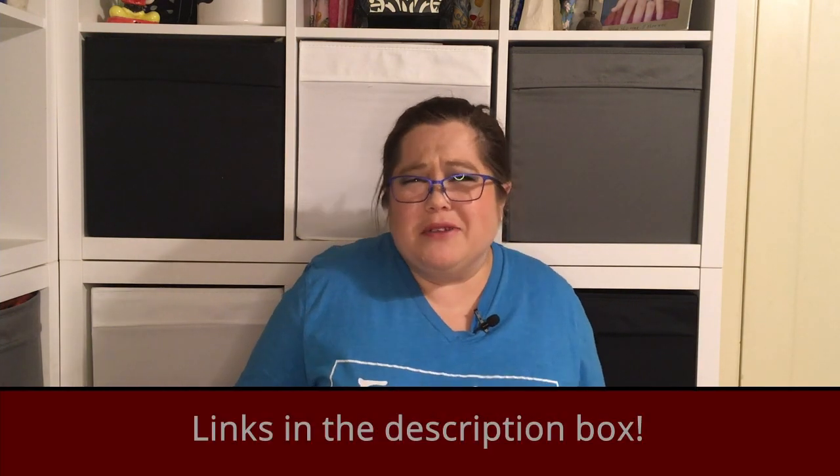Hey friends, welcome back to Daily Sews and Stuff. If you're part of the Projectors for Sewing Facebook group, follow my page Daily Sews and Stuff on Facebook, or you're part of my Facebook group - first of all, why are you not? Anyway, you'll know that this is not the video I intended to put out today. Instead, as you may have noticed, this video is called 'The Trouble with Mounts' - and yeah, I had trouble with my mount.